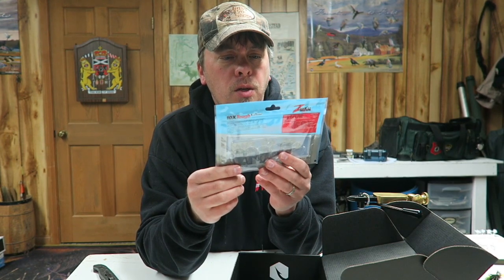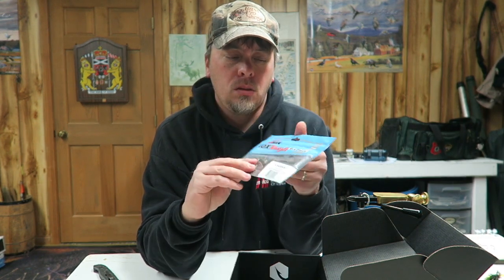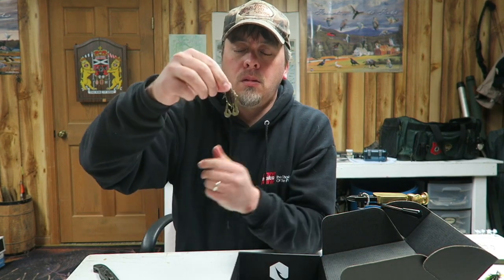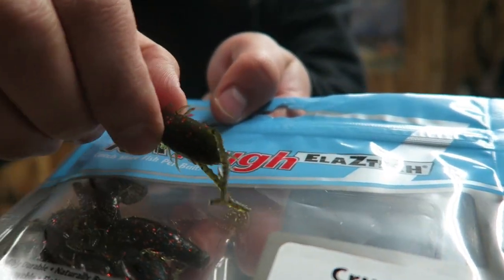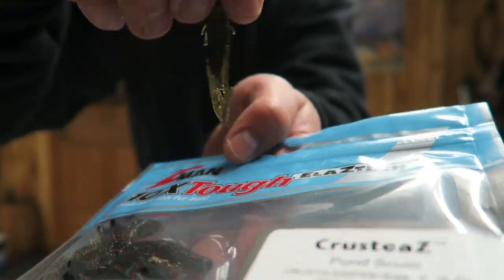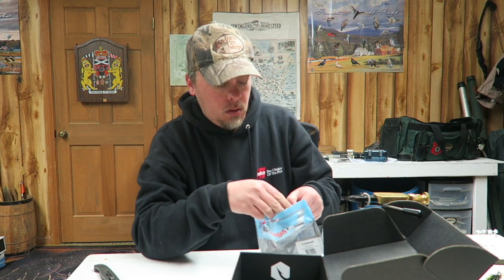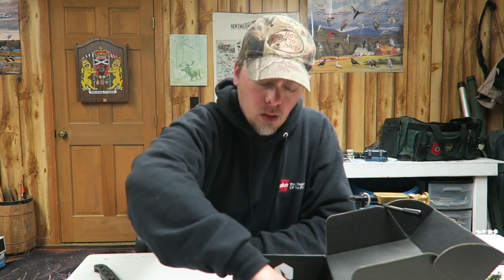These things by Z-Man look like small little plastic baits — yeah, like little crayfish. Those might work. I've never tried that brand, so I'll give those a shot sometime. And that looks like that's it.